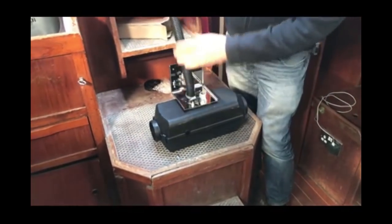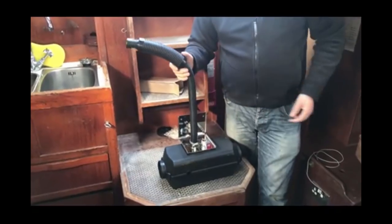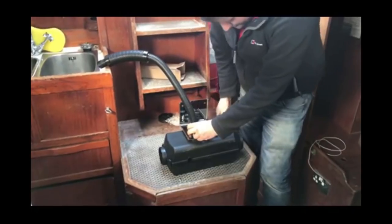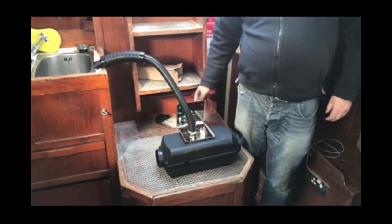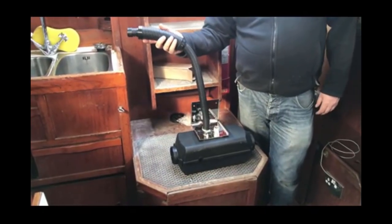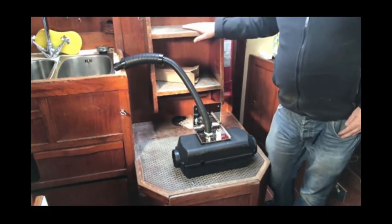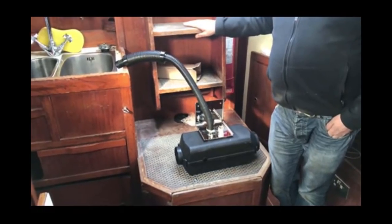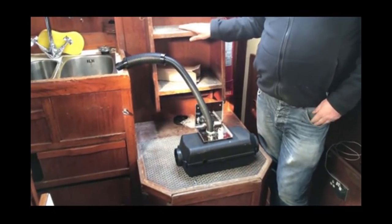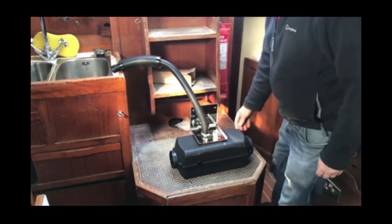Owen is fitting the combustion air intake, which has a built-in silencer. That's what was missing from Paul's cheaper previous model — it had what they call an air filter on the end but it didn't silence it at all. All of Owen's kits include this silencer, which makes a big difference to noise levels.